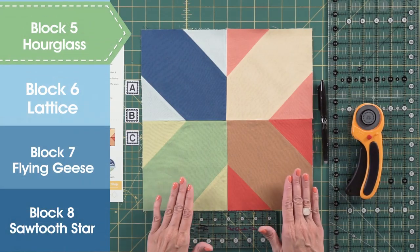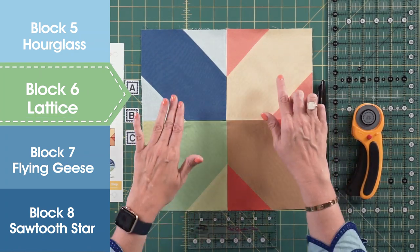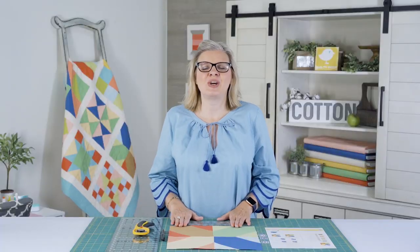We're going to be working on learning how to make corner squares, which are the squares that are going to go on the outside of the big squares. So let's get started.